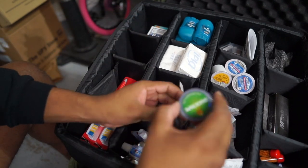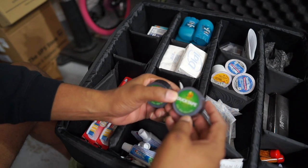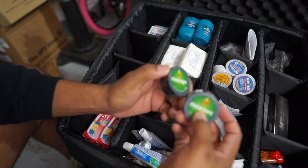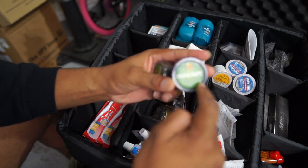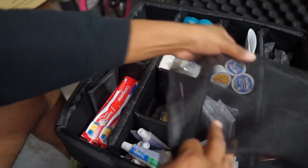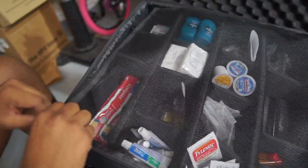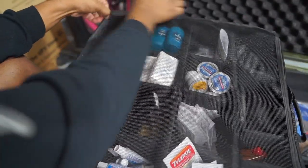We also have mini rolls of duct tape. In my EDC and truck emergency kit I have big rolls of duct tape, but these are small wrapped rolls so the adhesive won't be getting all funky and getting stuck to different parts of this case.